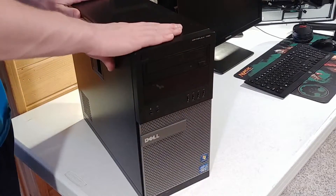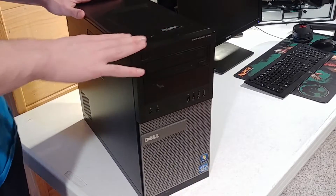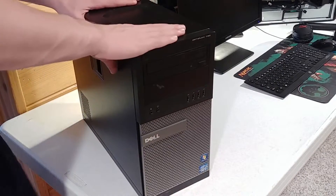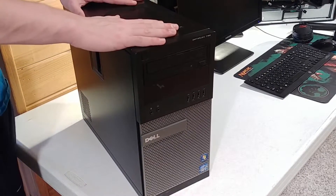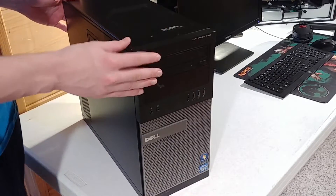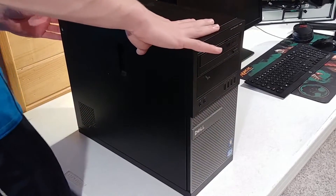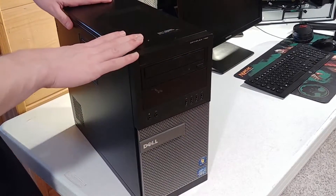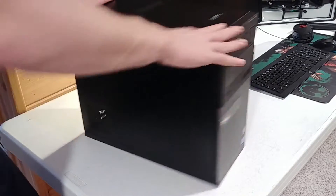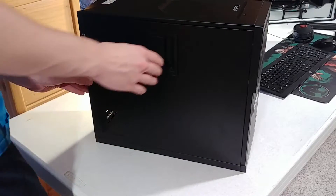It's more of a workstation, early 2012 I think it came out around. The reason I got this is on eBay right now you can pick one of these up from anywhere from $100 to $150, and it's got some pretty great specs in it for that price range. You can actually turn it into a pretty decent gaming computer by adding in a GPU.